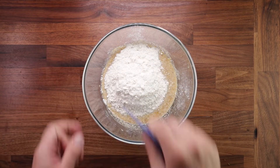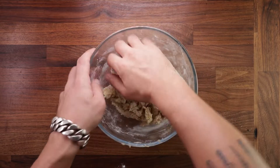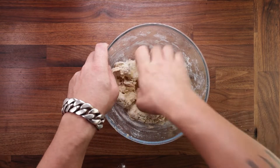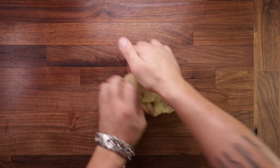Continue mixing with your dough scraper. If the dough is a little bit dry, continue on by hand. You want to mix it in the bowl until it's one cohesive piece — avoid making a mess on your table. Once it's come together nicely, tip it out and start kneading.